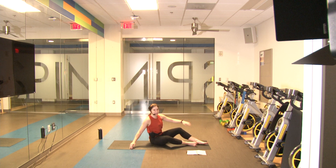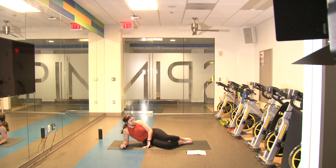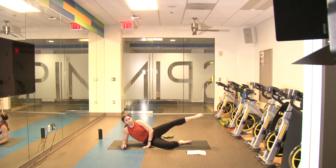Next we're going to transition into clamshell with a kick-out. Clamshell: lift up, kick out, then come back down — so up, out, come back up and down. We'll do ten on each leg. Ready in three, two, one and go — lift up, kick out, up, come back down — one, nice and slow and controlled — two, lift from that glute — three, four, five, six, seven, eight, nine, one more — and ten. Switch to the other side.